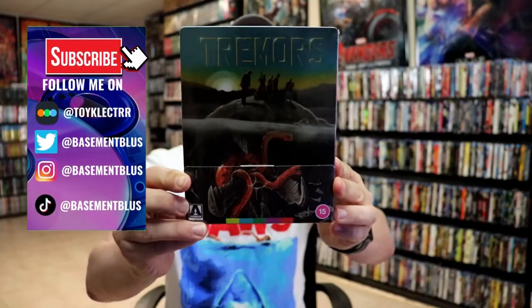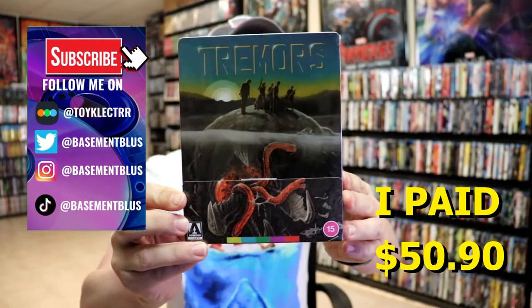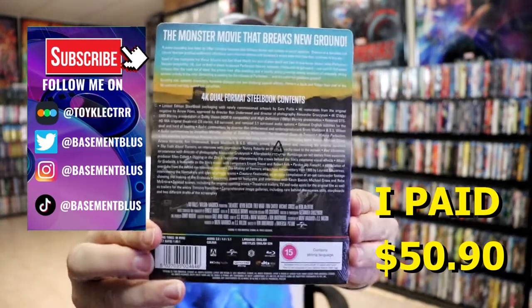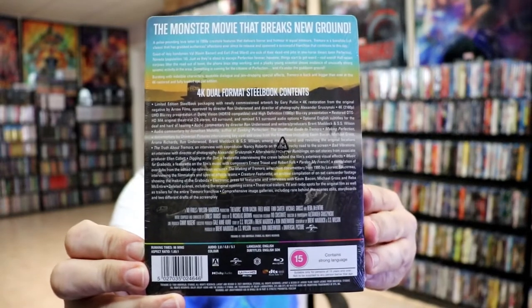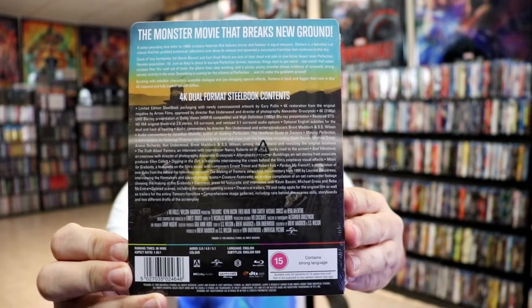So I received my order for the Tremors 4K Steelbook that I purchased from Xavi. Here's the front and here's the back. If you'd like to check out all of the special content, you can go ahead and pause and do so. I'm going to go ahead and remove this from the wrapper and we can take a closer look at this steelbook.